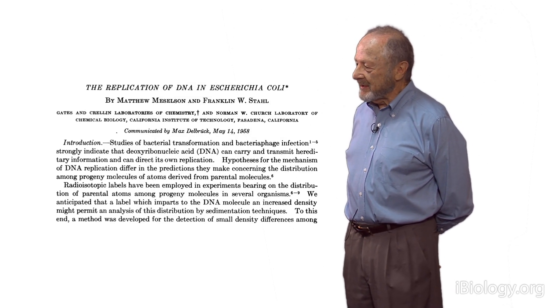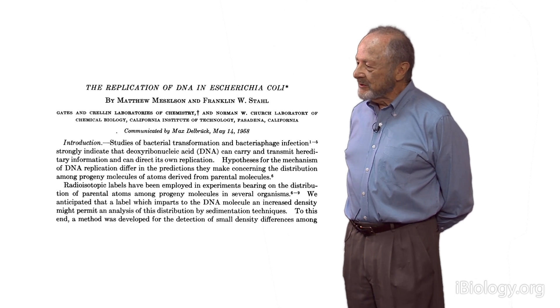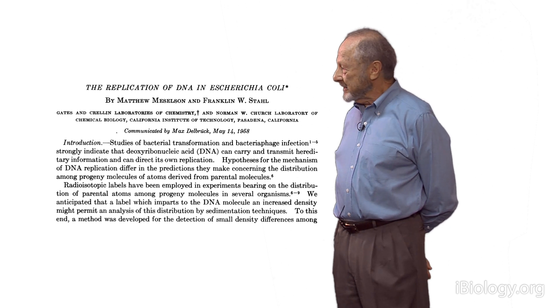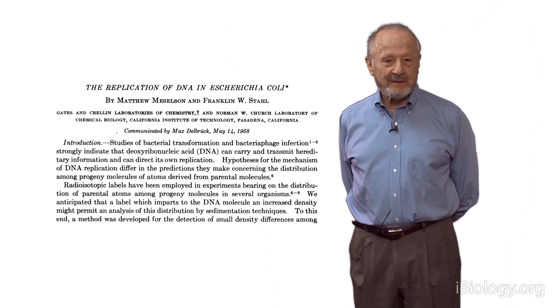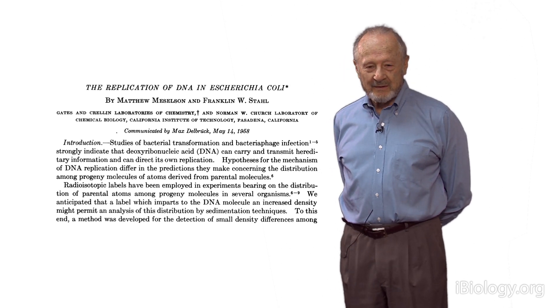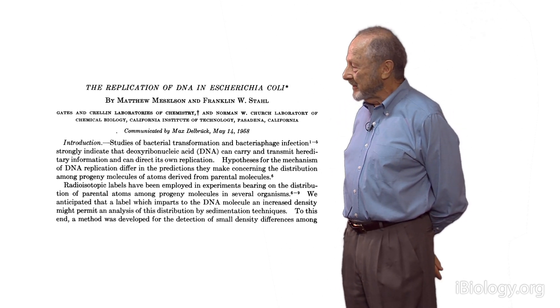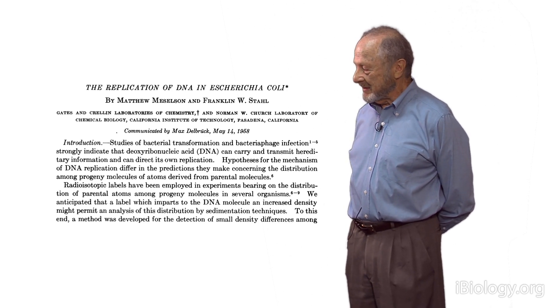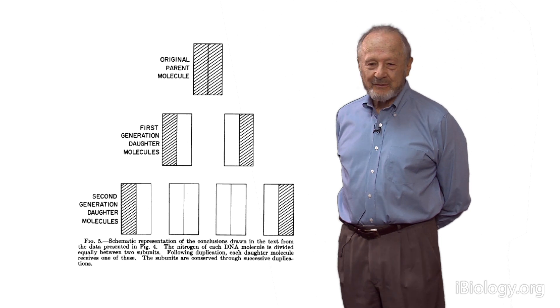We had to write this paper up. We were rather sluggish in writing it up, and so Max Delbruck took us to the marine lab of Caltech at Corona del Mar and locked us up in a tower room — literally did. Manny Delbruck, Max's wife, would bring us meals, but then locked the door again, until we produced a draft manuscript, which we did.